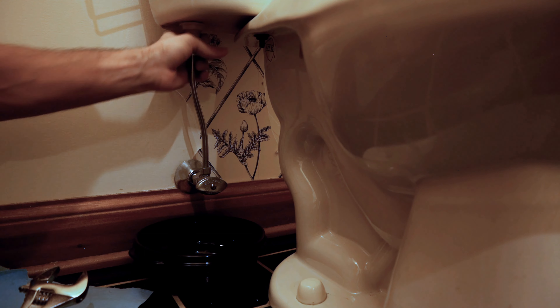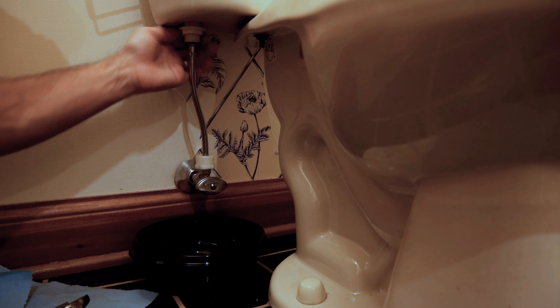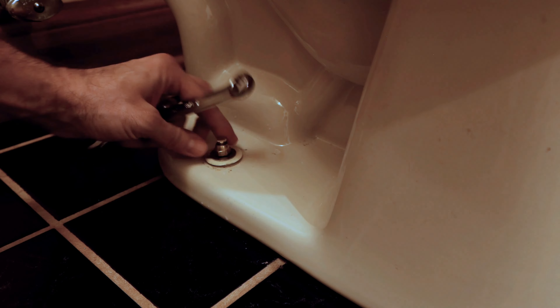Get those loosened up and twist the line out. Make sure you've got your drain pan and some towels down there. To unbolt the toilet from the floor, get a flathead screwdriver, come underneath the cap, pop it off, and there's going to be a nut on there. Twist that off — there's one on each side, so remove both of them.